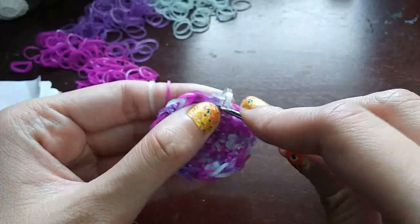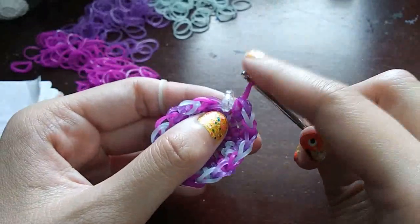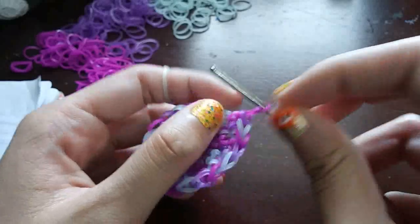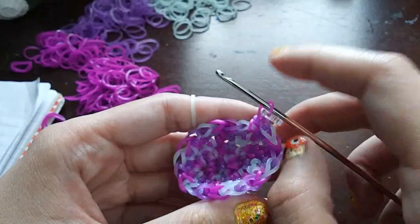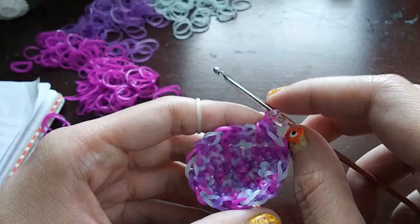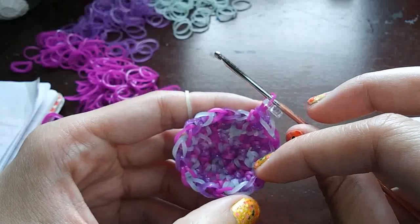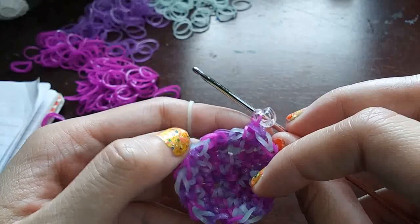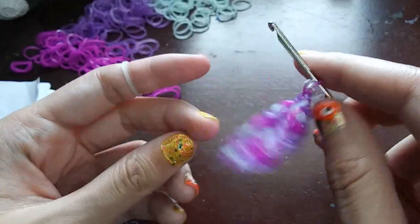Once you get to the C-clip, make a stitch on the band that has the C-clip on it, then move the C-clip up. Now if you count around, you should have 20 loops: 1, 2, 3, 4, 5, 6, 7, 8, 9, 10, 11, 12, 13, 14, 15, 16, 17, 18, 19, 20. You should be at 20 loops.